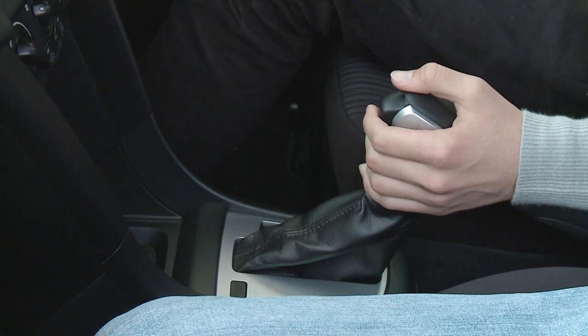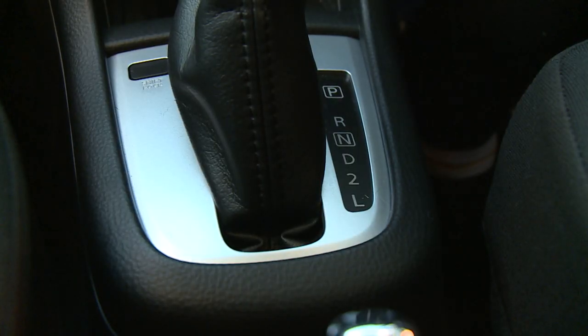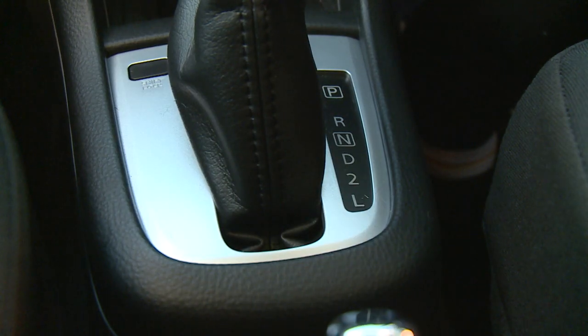Next, the gear shift, which you move with your left hand. You can see written down the side of the console a bunch of letters and numbers. At the top we have P, that stands for park. When that's selected the wheels are locked and the car shouldn't be able to go anywhere.